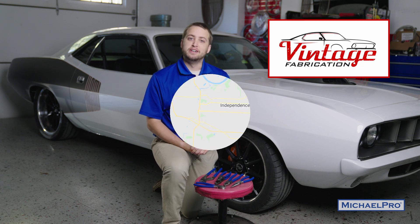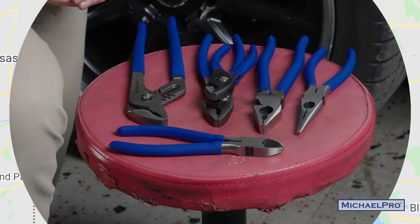Hey guys, I'm Colin O'Donnell, lead engineer here at MicroPro Hand Tools, and we're here at Vintage Fabrication in Independence, Missouri to debut our new pliers set.